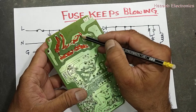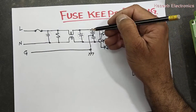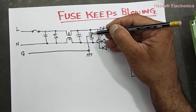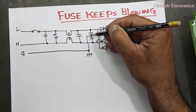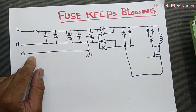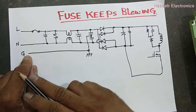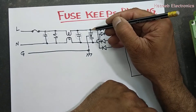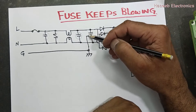When these two Class Y capacitors become short circuit, it will also give the easiest path. In some cases, only one of them will become short. When one becomes short circuit and we have a three-line power supply with three power cables and ground connected to a good earth, in that case the fuse will also blow away.